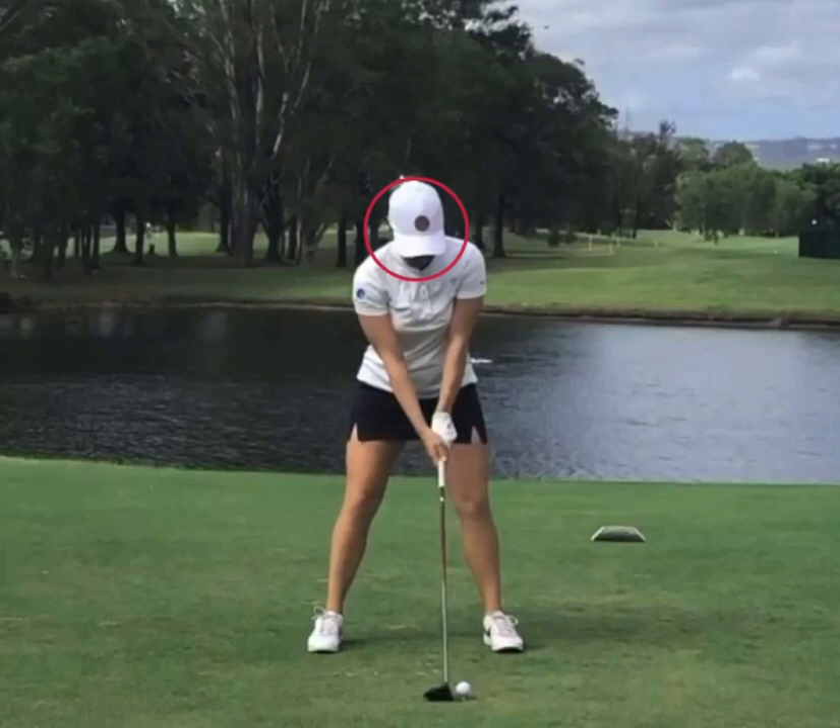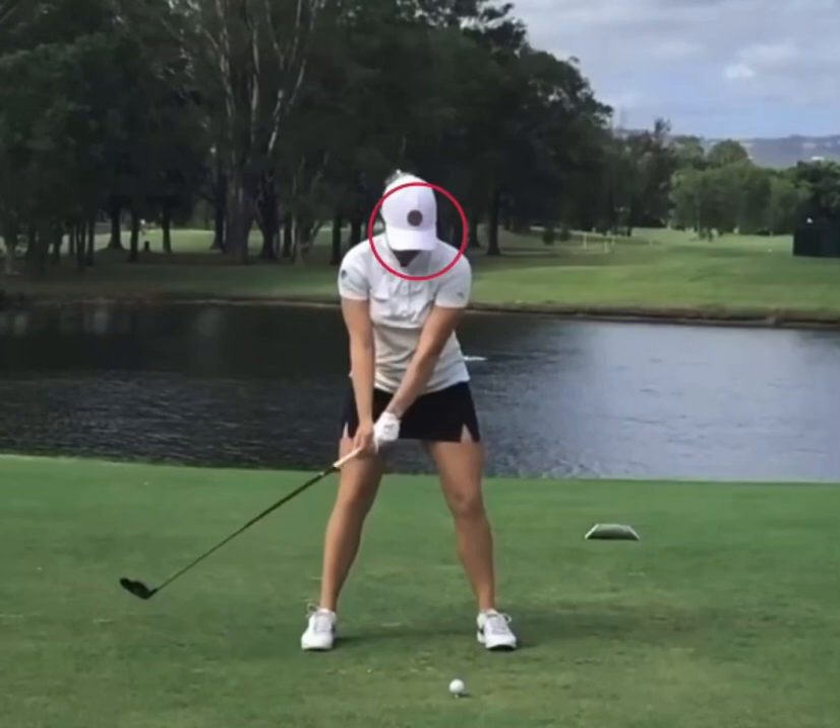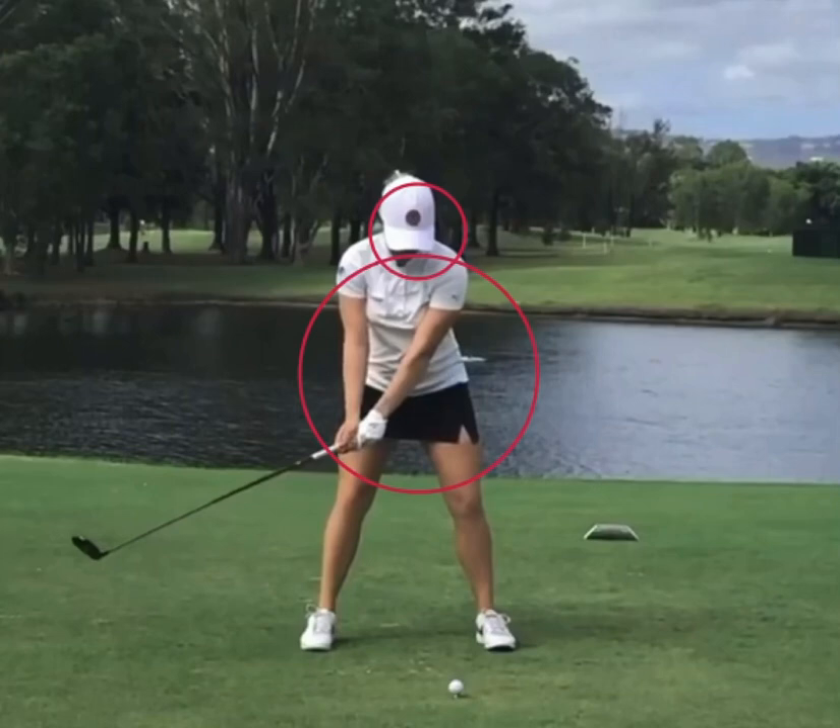I'm going to put a circle here around her head. Now as she starts her takeaway, as the hands get to the trail thigh, you can see that she really starts becoming wristy in the swing. Generally at this point we would want the left arm to be more in a straight line with the club, but you can see she starts getting the wrist action moving very early in the swing.